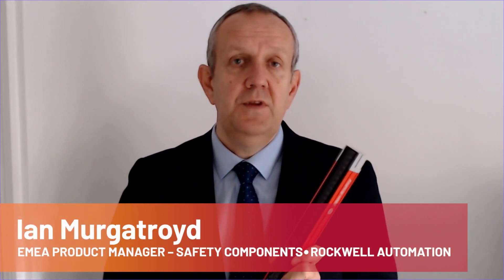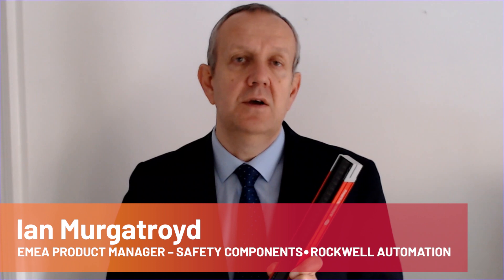Hello, I'm Ian Mercedroid from Rockwell Automation and I'd like to introduce you to the 450L range of Guard Shield light curtains. With protective heights from 150 millimetres to 1950 millimetres, the range is available with 14 millimetre and 30 millimetre resolution optics.